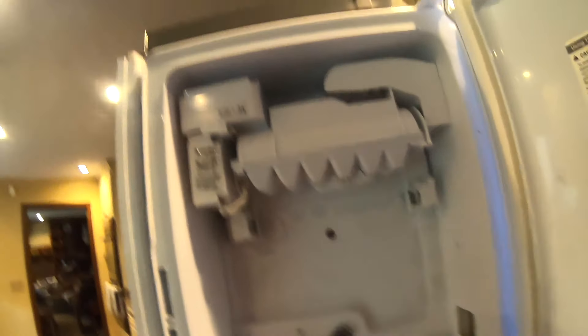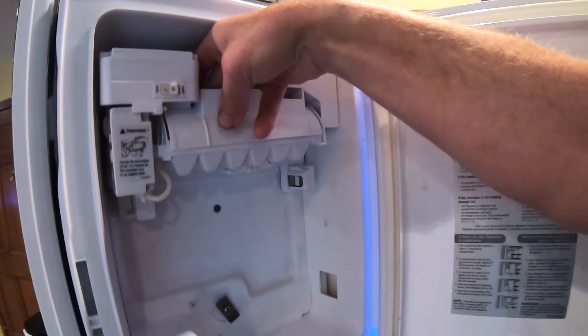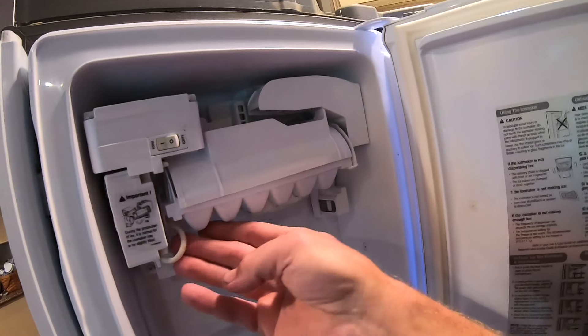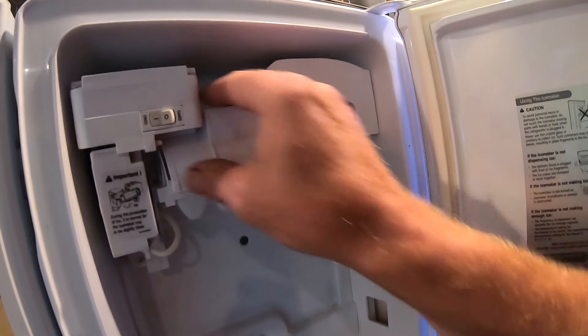I've removed the ice bin so I can get up underneath it better. I've been thawing this out with the hairdryer for about 10 minutes or so, and I can now feel that there are no obstructions — nothing's frozen around the supply line or on either side.